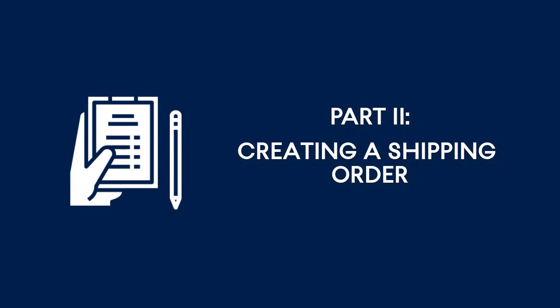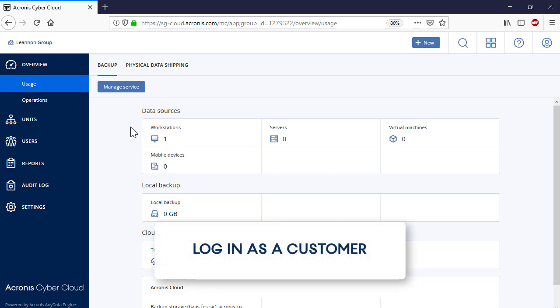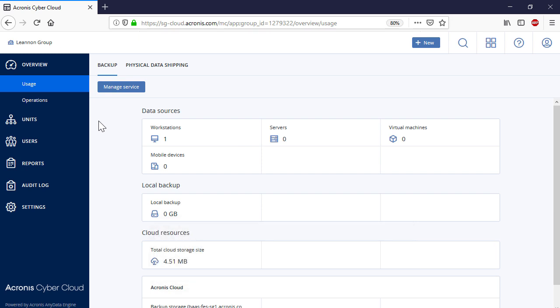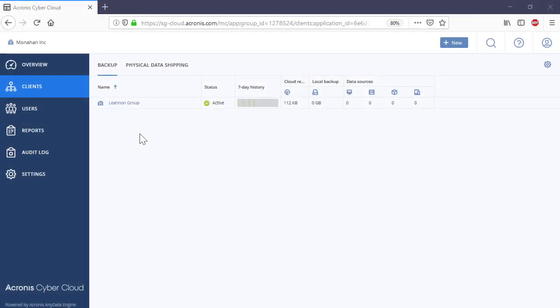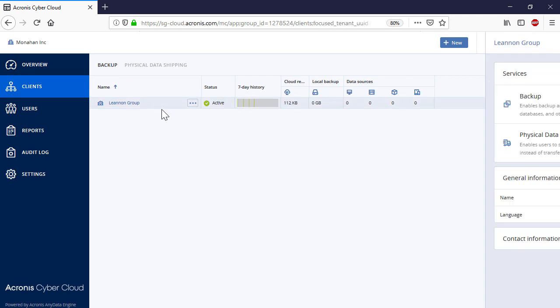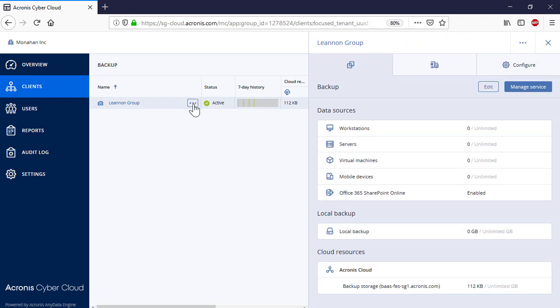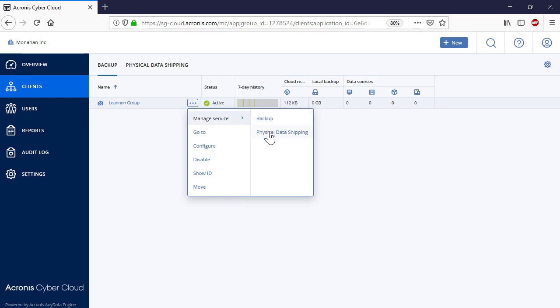Part 2: Creating a Shipping Order. As the next step, you need to create a shipping order using the order creation tool. To get the order creation tool, log into the management console, navigate to Overview and then Usage. Click on the Physical Data Shipping tab and press the Manage Service button. Alternatively, you can navigate to the section Clients, select a desired customer, and press the three dots next to the customer's name. In the pop-up menu, select Manage Service and then Physical Data Shipping.